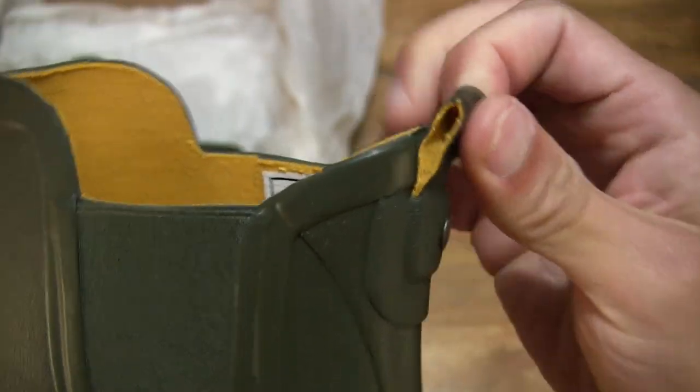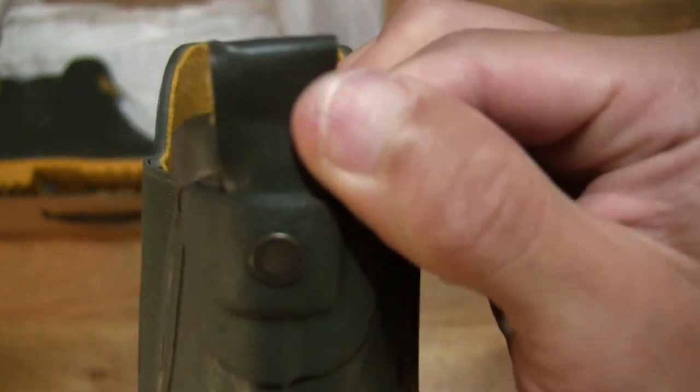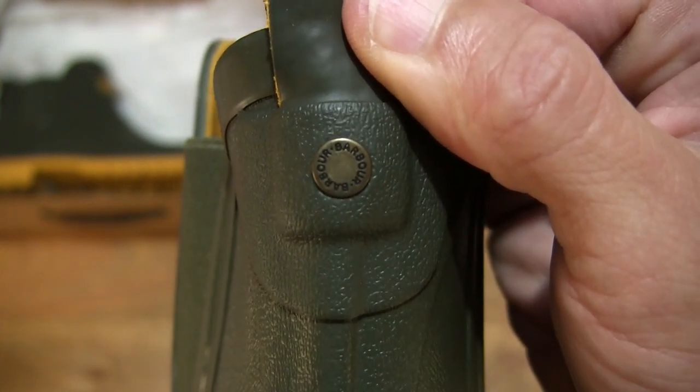There is, of course, a pull tab as well with a metal stud and that Barber branding or text around it.